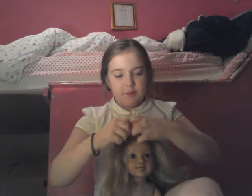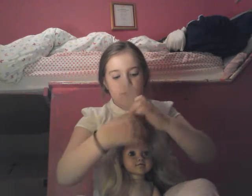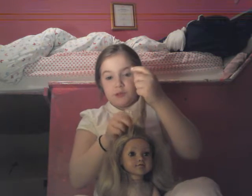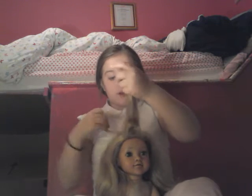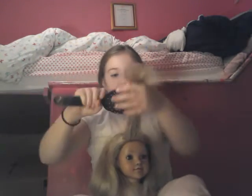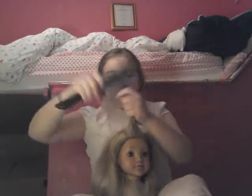I am just going to take a bit off of here, off of the front. I am not going to do a big one, but you can do it bigger in real life if you are doing it on a real person. Her hair is really thick, so this is about thick enough I think.